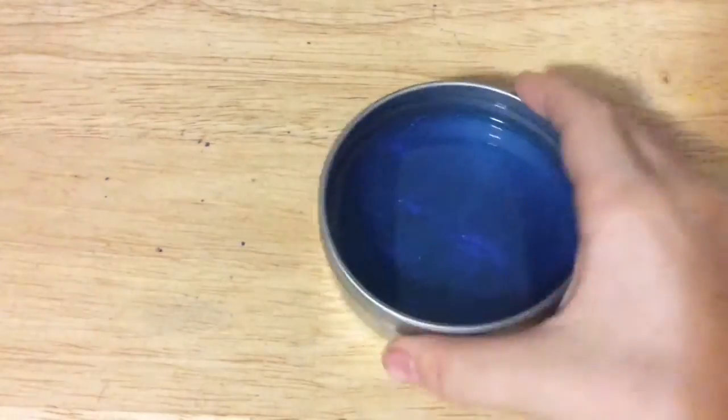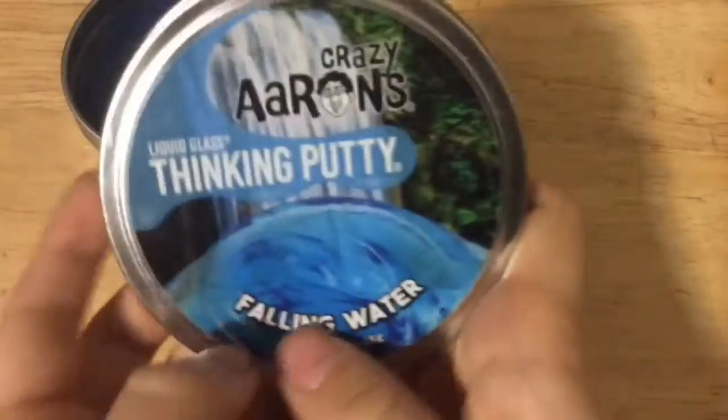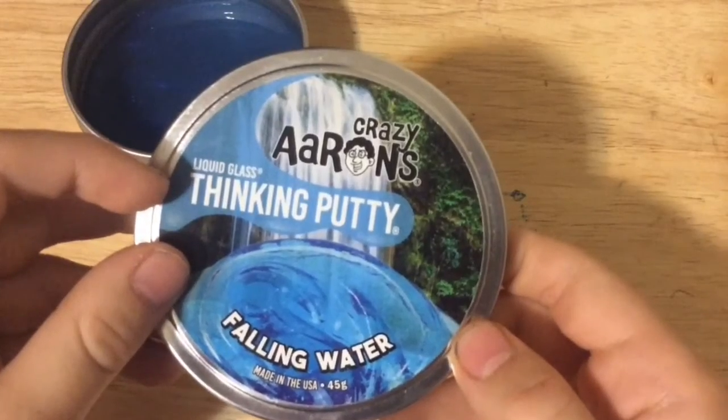Next up we have this one — it's clear. It might be pitch black inside — yeah, it's definitely pitch black in there. But if you look at it closely, it's like shiny. It's called Falling Water thinking putty, and it says liquid glass on it — it's like liquid glass.